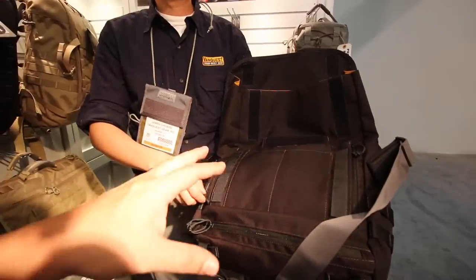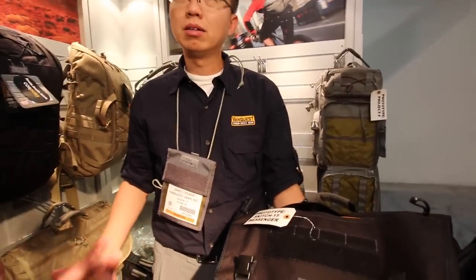Looks like I'm going to have to buy that one for sure. Big question — how much is this going to cost? I believe this one is probably going to be around $130. So it's about similar to the other bags in the line.